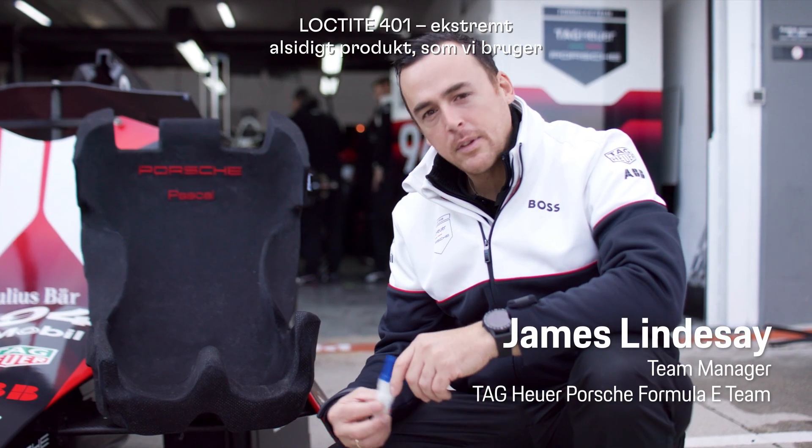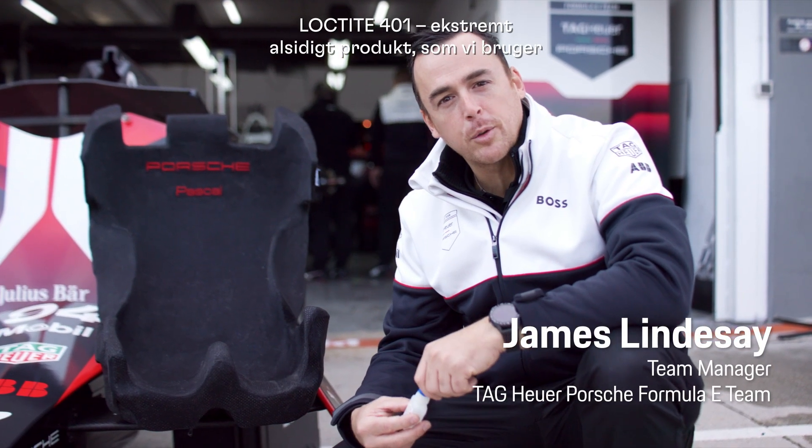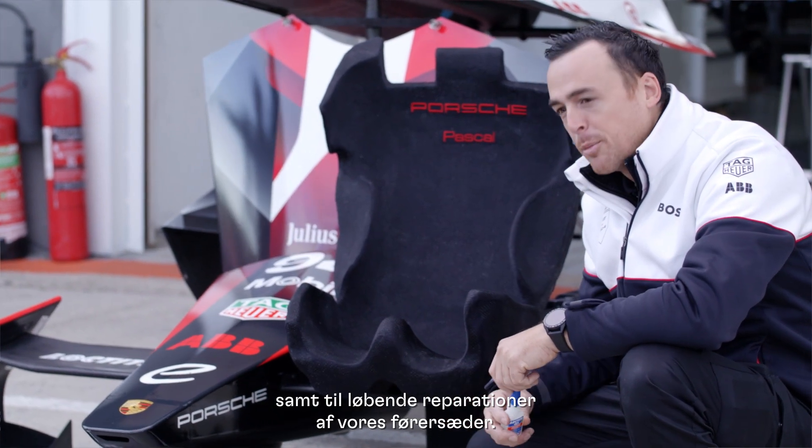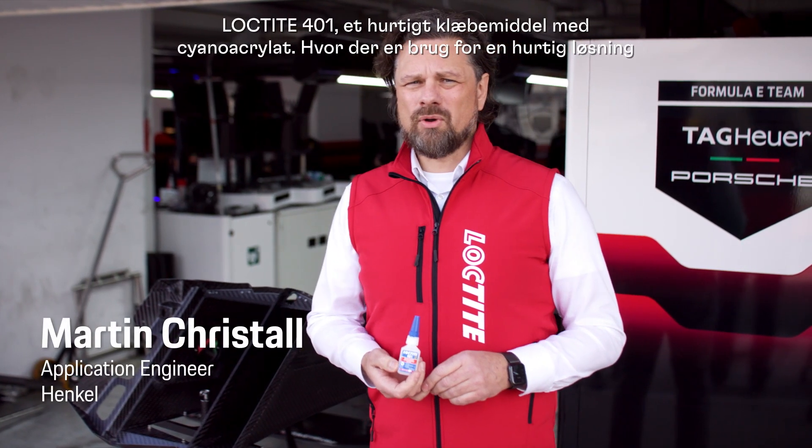Loctite 401 — an extremely versatile product we're using nearly every day on our race cars, even for running repairs of our driver seats. Loctite 401, a cyanoacrylate fast bonder.